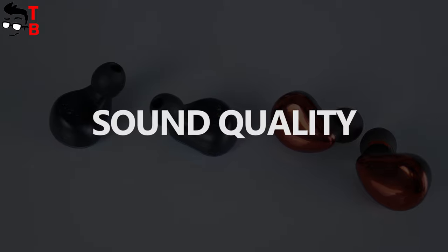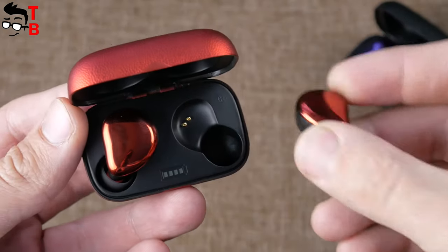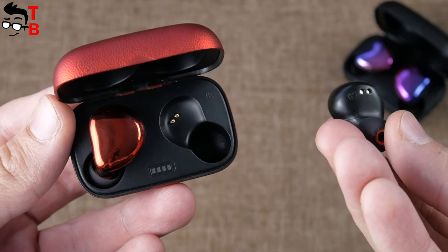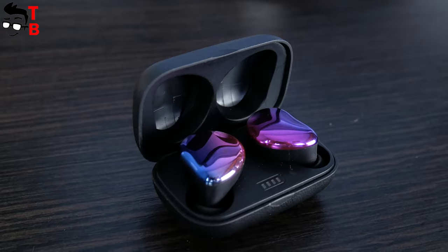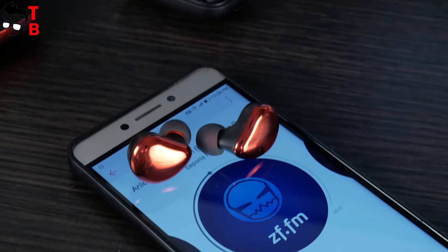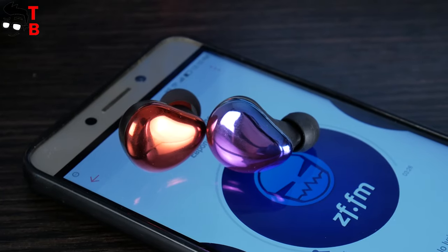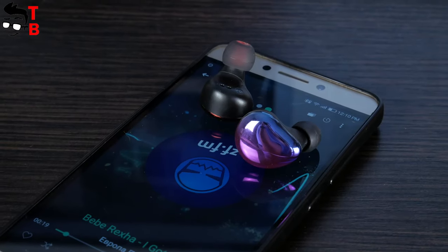The earbuds have Bluetooth 5.0 support, which provides a 10-meter range, or 66 feet. Testing the earbuds, I was walking around my apartment in different rooms and the sound was stable — one or two walls are not a problem for these earphones. As for sound quality, I like the bass. I am a fan of electronic music, and these earbuds are great for this genre. I also listened to pop, rock and rap music — the sound quality is good. However, don't expect professional high-quality sound, because these earbuds cost only $50.